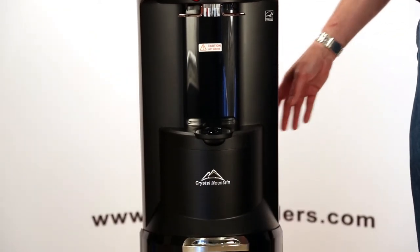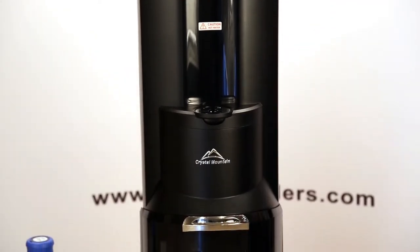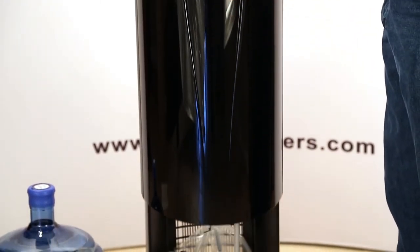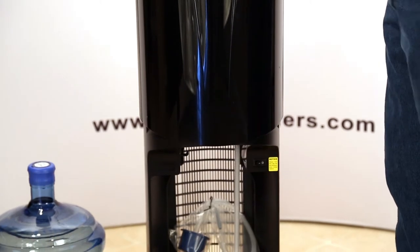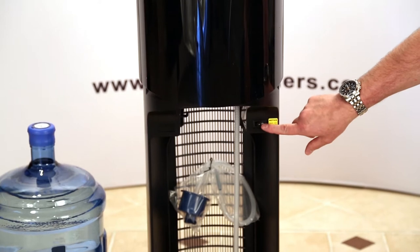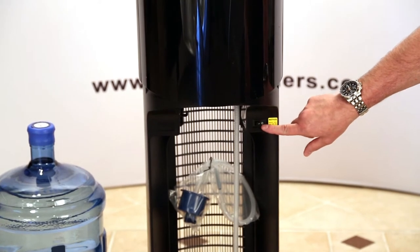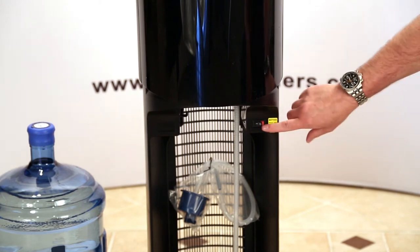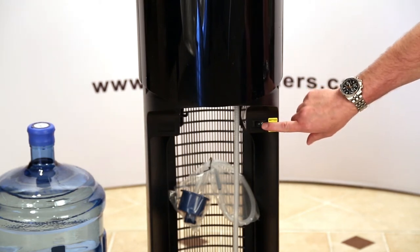We want to check and make sure that the hot tank is turned off. To access that switch, we're going to slide the bottle door up — the switch is located next to the yellow decal. The O on the switch is for off. If you see red exposed when you look at the switch, that means it's on. So we want to make sure that we depress the O side of the switch.